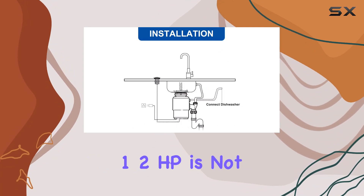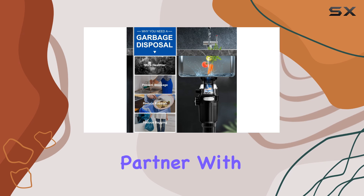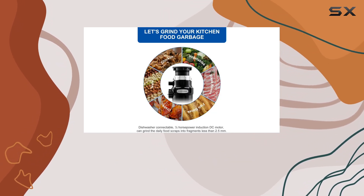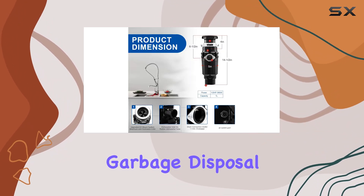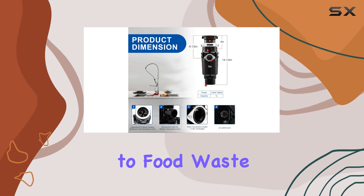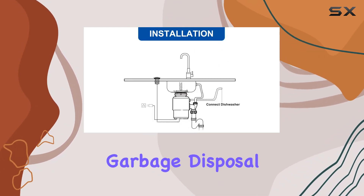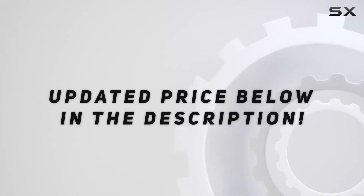In conclusion, the KleeSync Garbage Disposal 1.2 HP is not just a kitchen appliance — it's a trusty kitchen partner. With its combination of powerful performance, durability, and safety features, it's sure to become your new favorite garbage disposal. Say goodbye to food waste woes and hello to a cleaner, more efficient kitchen. Check out the video description for the updated price.